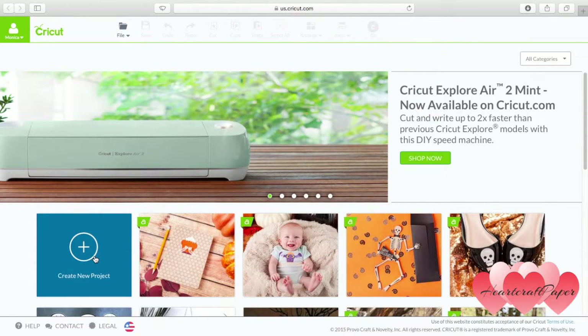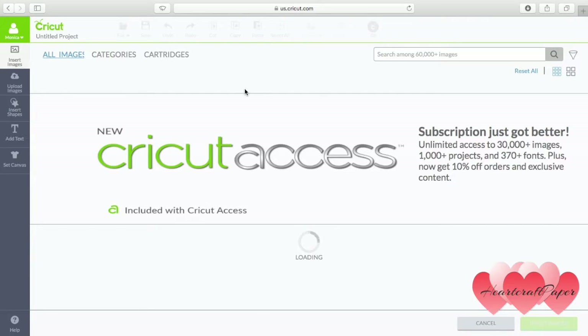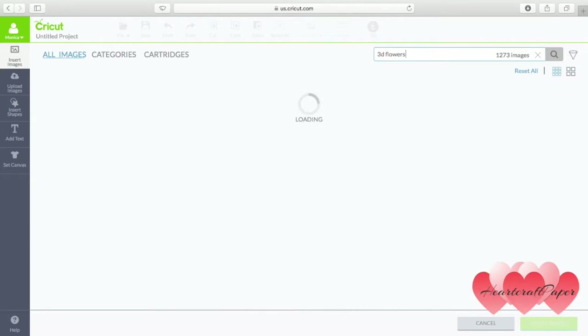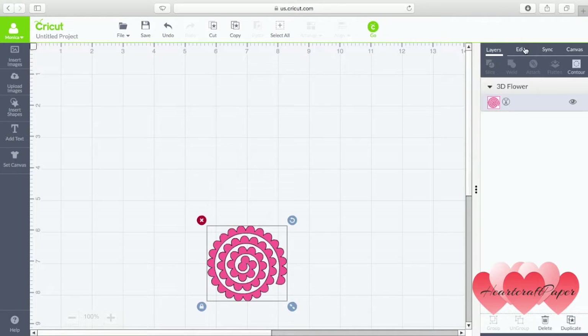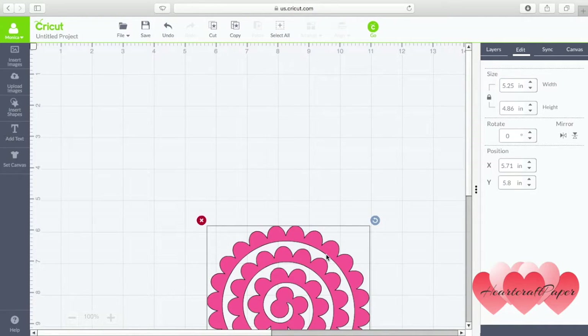Let's get started in Design Space. Start by creating a new project. In Insert an Image, we're going to search out 3D flowers for this project for the quilled pink rose. There is the red option as well depending on your liking — you can test with either one. So let's select the pink one and insert image. You're going to edit this to 5.25 inches in width so we have a larger cutout to work with.